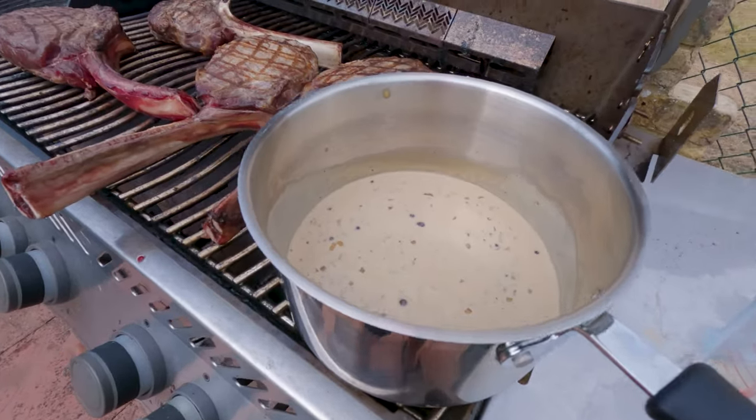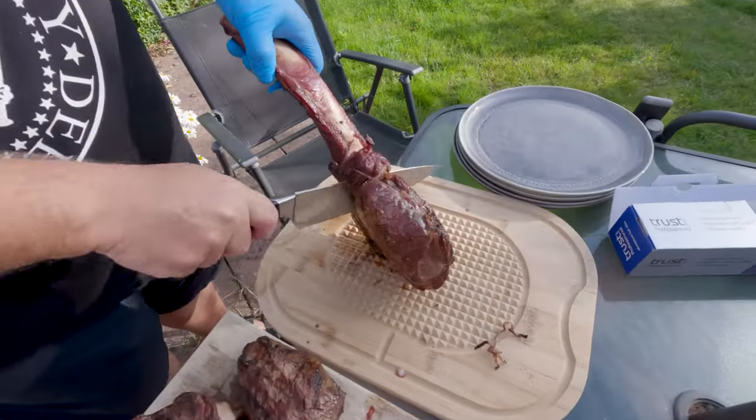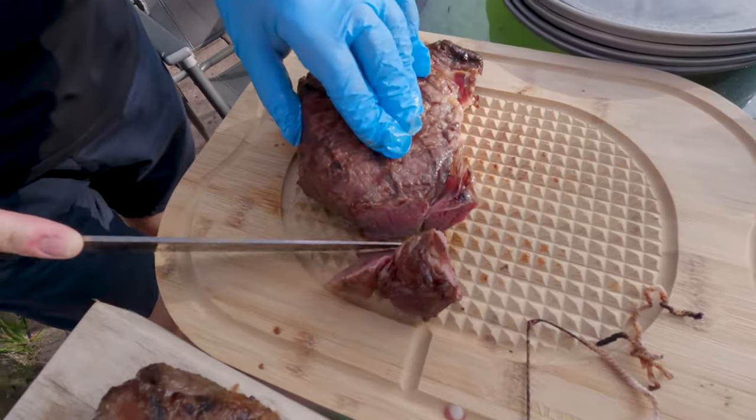I got the peppercorn sauce out of the fridge, put it in a big pan, and just left it on the corner of the grill to get hot while I was doing the steaks. I asked people how they wanted their steak served. For me, with a tomahawk, the classic way is to slice it off the bone after it's rested and then slice it across the grain and serve people the slices.